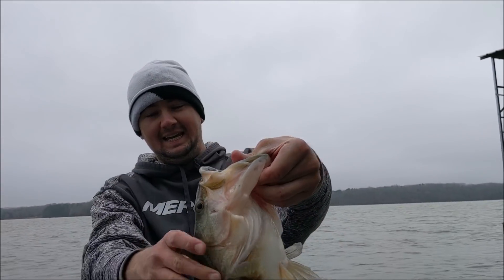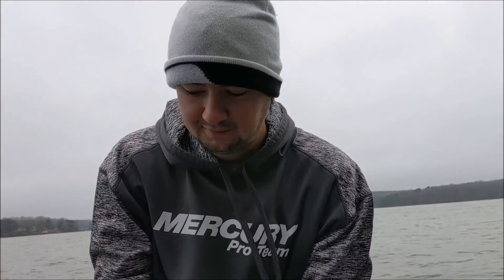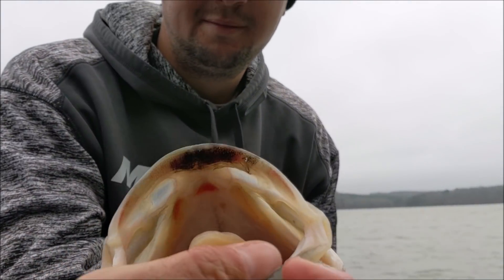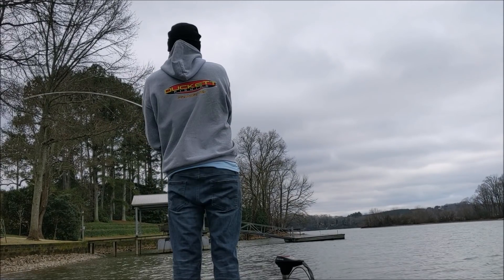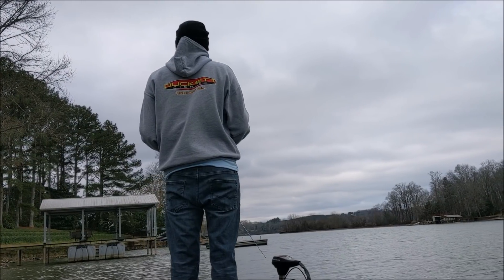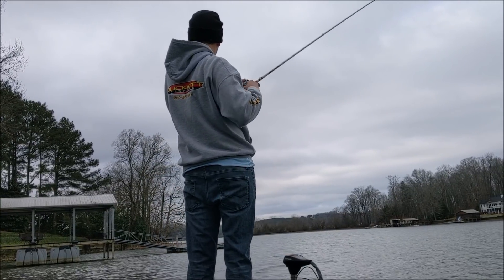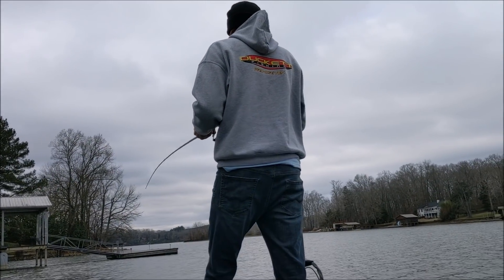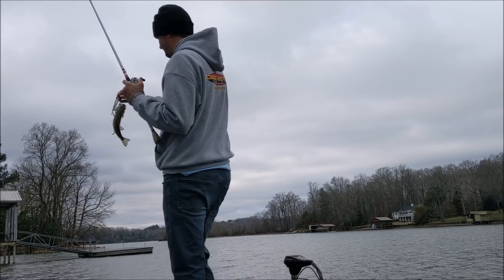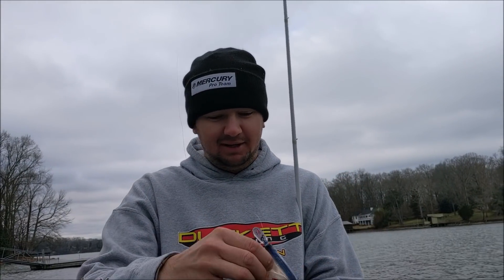Nice one on the A-rig — that's probably a four-pounder there. Fat, healthy wintertime bass. Awesome. He's got a little bit of black lipstick on. Got one on the slit. That was worth $30 right there for sure. Got my money's worth out of that one.